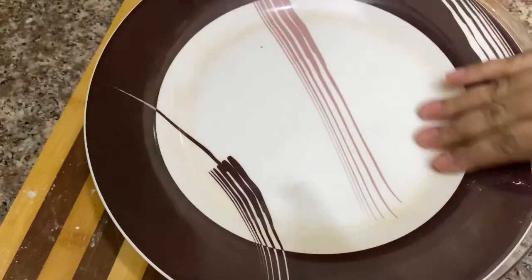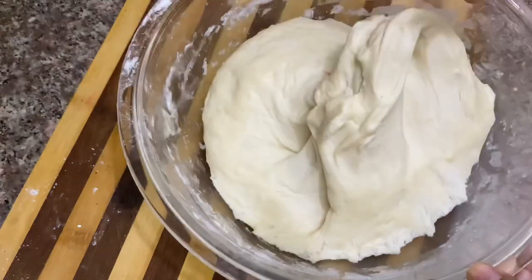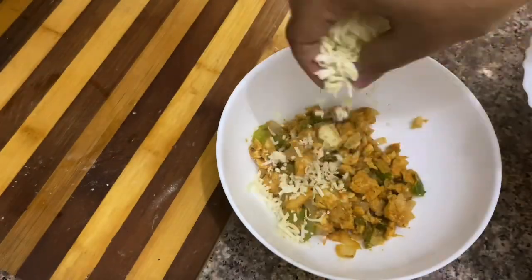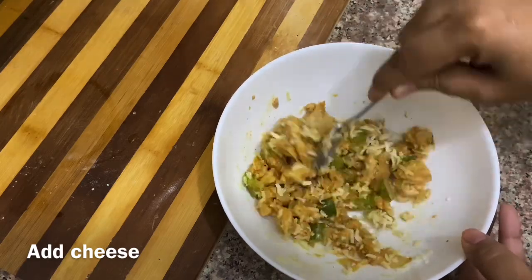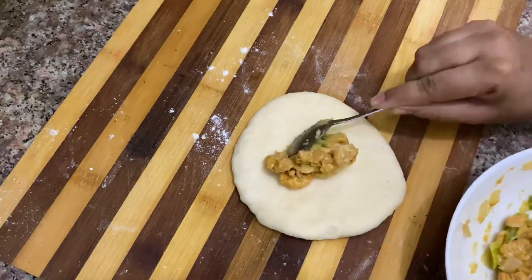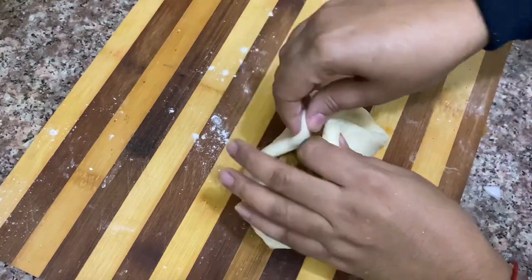The sauce is ready and already cooked. You can add the sauce now — the sauce is perfect. Let's add the cheese and chicken together. Mix the cheese into the chicken. I'm going to take the dough and cut it a little bit to stuff the chicken filling inside.